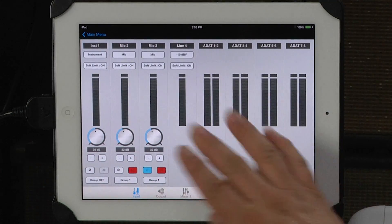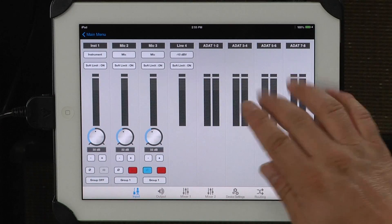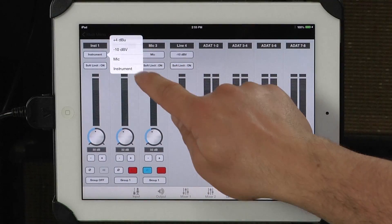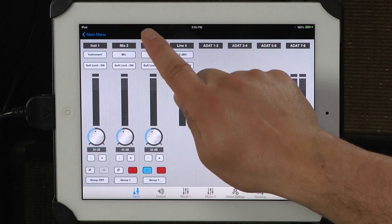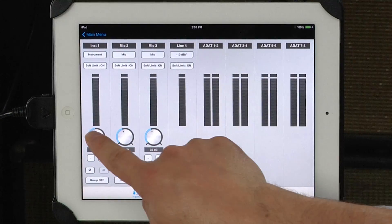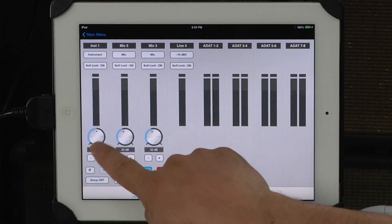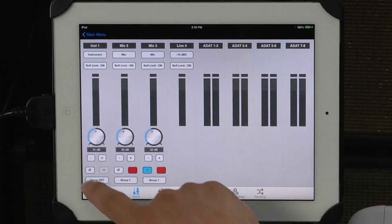As you look from left to right, the first four channel strips correspond to the four analog inputs on the back of the Quartet, and eight at one through eight correspond to the light pipe inputs. The channel strips offer a huge range of flexibility, including the ability to select plus 4 or minus 10 line level to use your own mic pres, but if you select mic or instrument you're able to use the fantastic mic pres found natively in the Quartet. I would suggest always using the soft limiter to help prevent digital overages. Using the minus and plus signs allow you to bump the level up or down one dB at a time — very convenient.